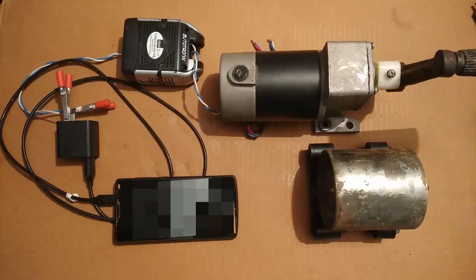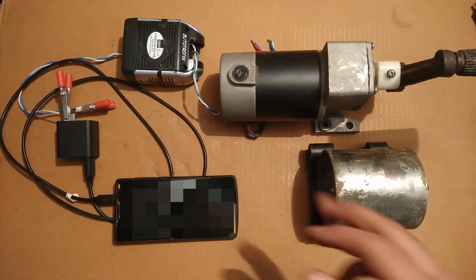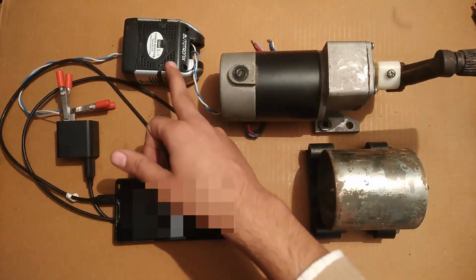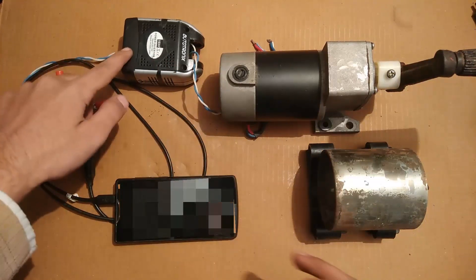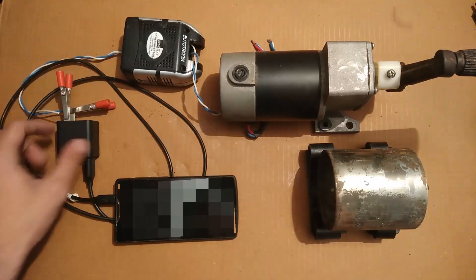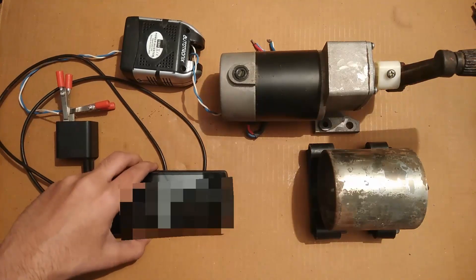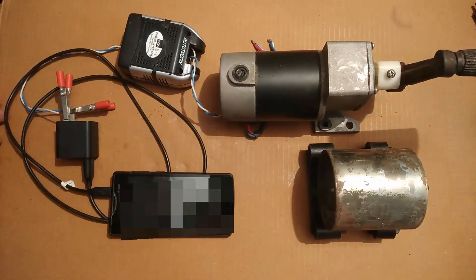What I have done is I have connected the output of this generator to this 150-watt inverter, and the output of this inverter is connected to this 10-watt mobile charger, and this is the mobile phone as you can see.